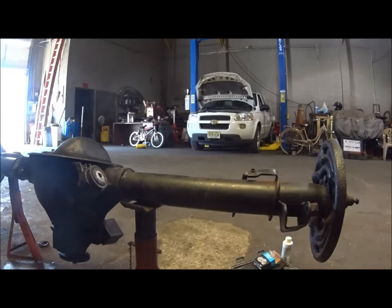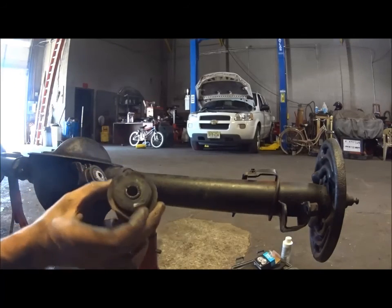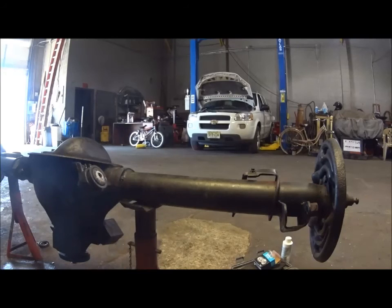These are old bushings - I've seen better days.